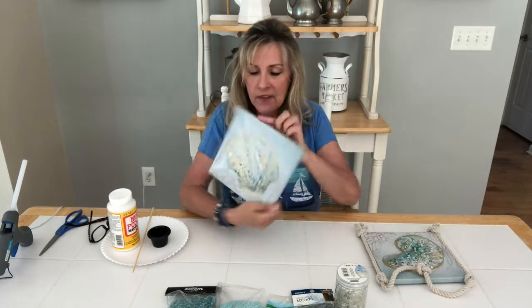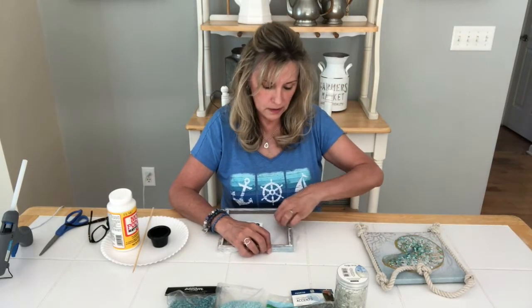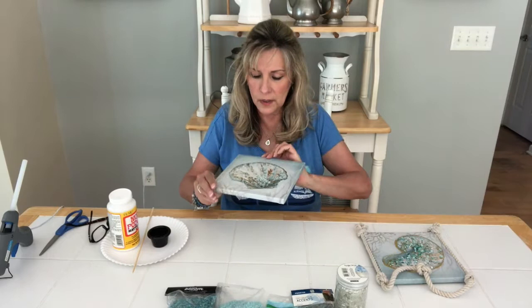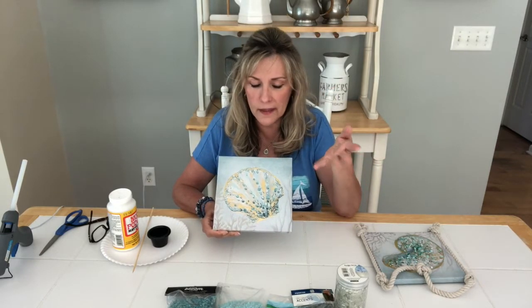I found these little canvas pictures at the Dollar Tree. I liked what was on them but they were a little generic for me. My mom has a house down in Florida and these would be adorable in her bathroom. I'll often see cute pictures at Dollar Tree, Big Lots, Family Dollar, Dollar General — but they're not quite what I want, so if I like the picture I'll buy it and find a way to step it up a little bit.